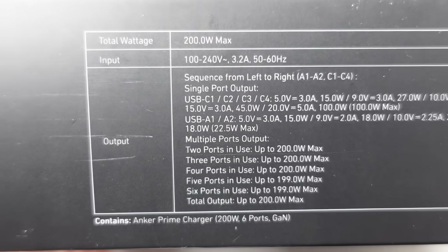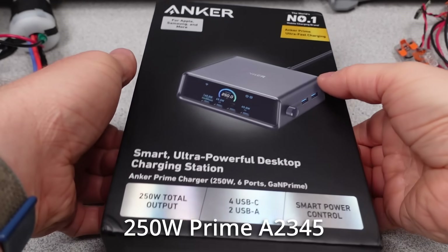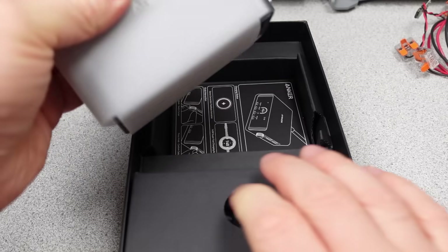Many thanks to my patrons and channel supporters — the detailed data is on Patreon. First up is this 250 watt prime power adapter. This is a lot of watts, and what turns out to be a pretty small power adapter.